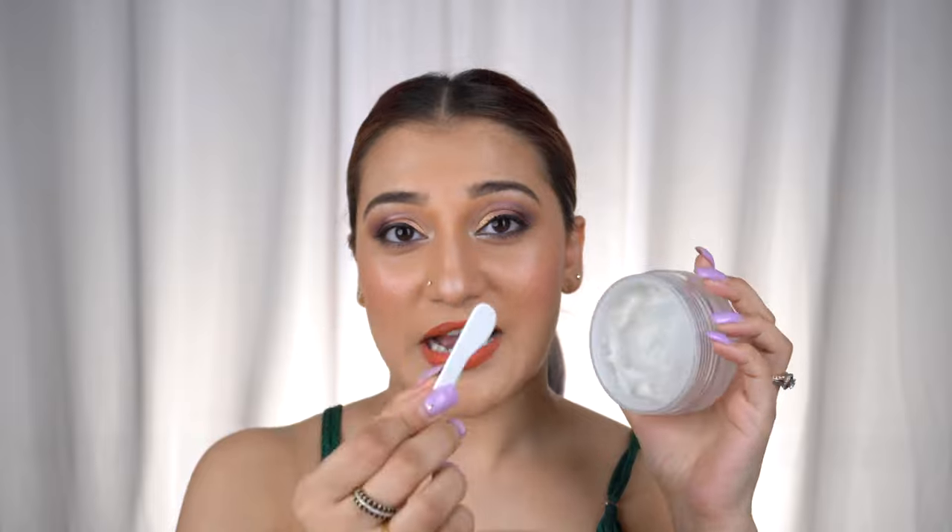I've been using the Estée Lauder product for ages and I totally love the way it works. I have just about 10% product left. On the left side of my face I'm going to use the Estée Lauder one, which costs around 3,000 rupees, and on the other side I'll try this Plum cleansing balm, which costs around 545 rupees — that's 80% less than the high-end product.